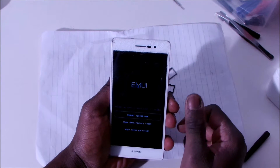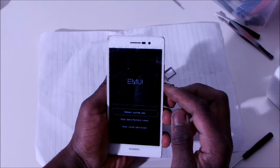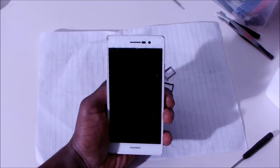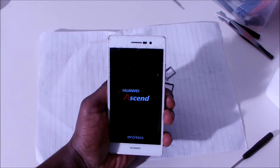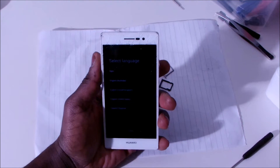It's asking again now, so you're going to do reboot system now. There we go — now it's all as new.